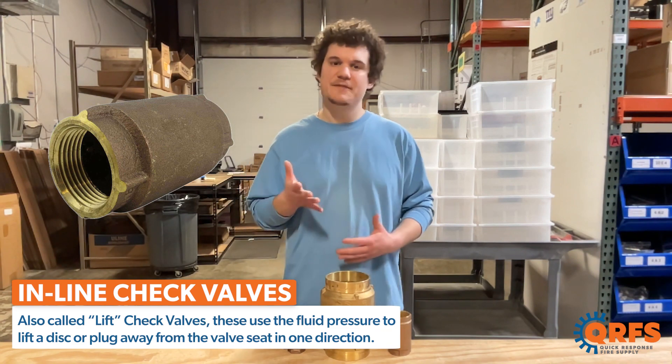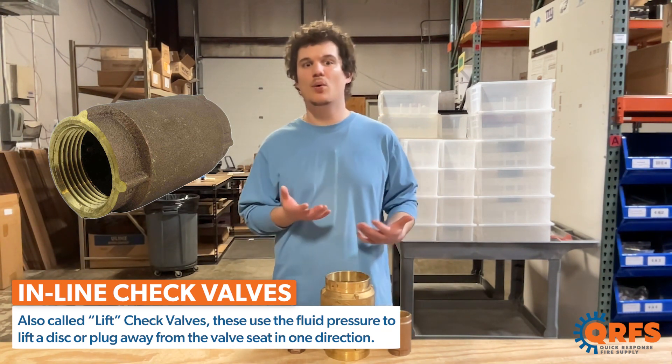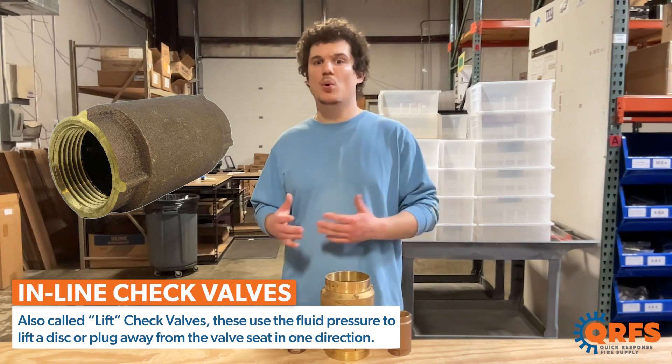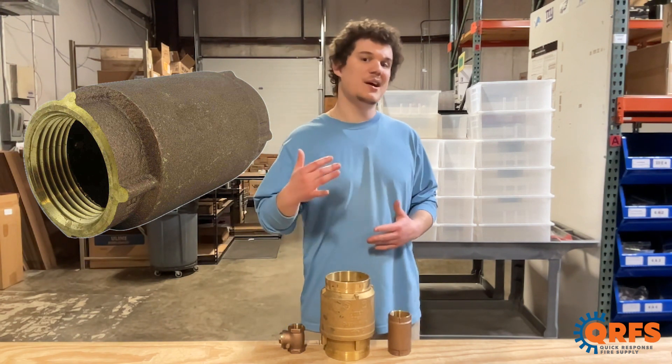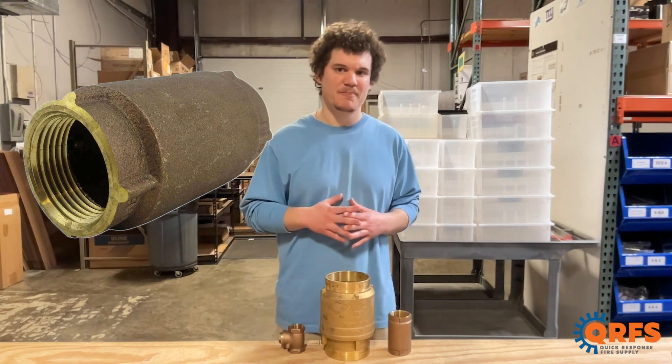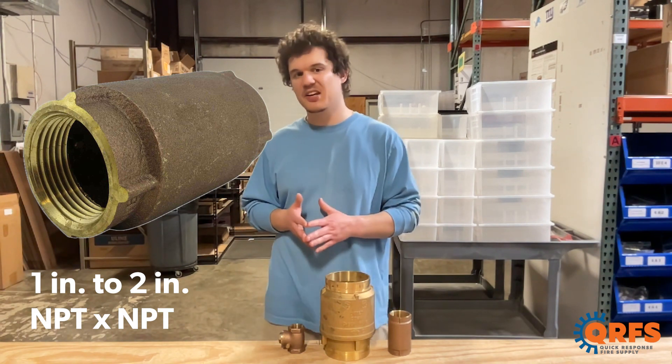Inline check valves, or lift check valves, use fluid pressure to lift a disc or plug away from the valve seat to allow flow in one direction and prevent backflow. They are suitable for a range of applications including high-rise buildings and industrial settings, and are available in one to two-inch NPT by NPT threaded connections.